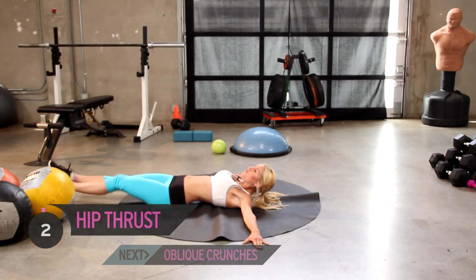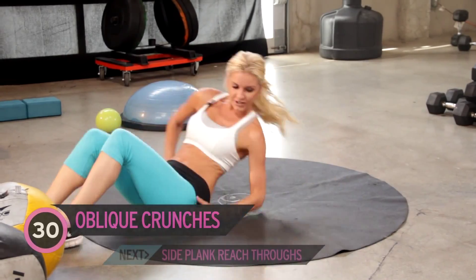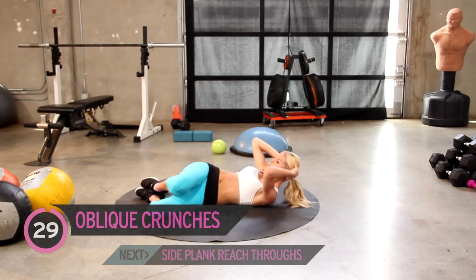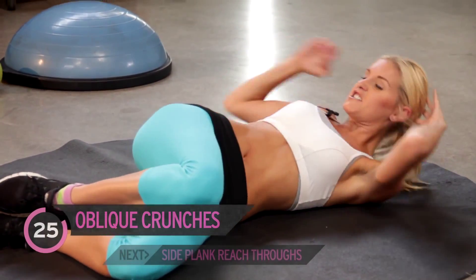Five, four, three, two, one. Just going to straighten my mat out a little bit. We're going to come down to the side and we've got 30 seconds on each side — oblique crunches. So we're going to be working this side muscle.